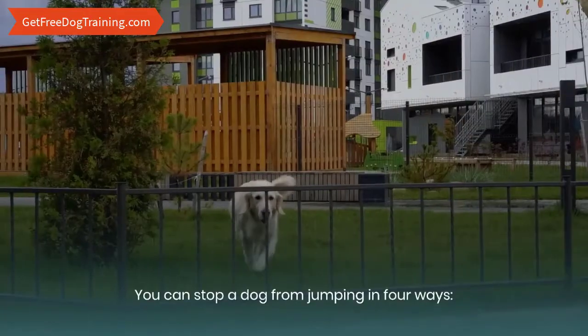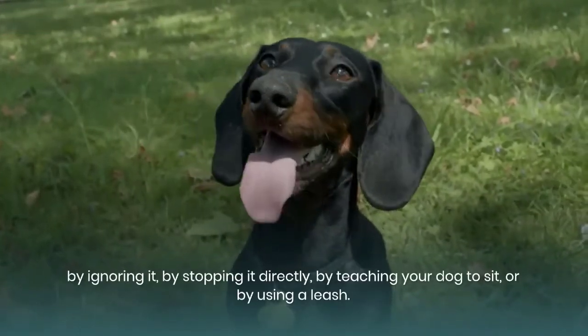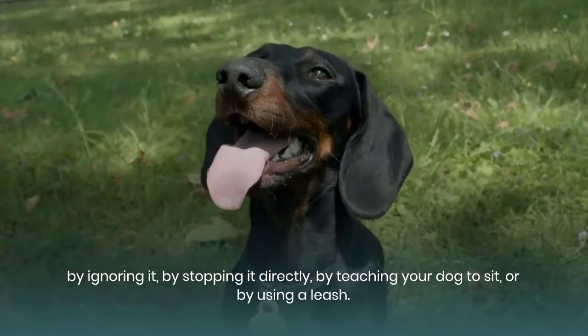You can stop a dog from jumping in four ways: by ignoring it, by stopping it directly, by teaching your dog to sit, or by using a leash.